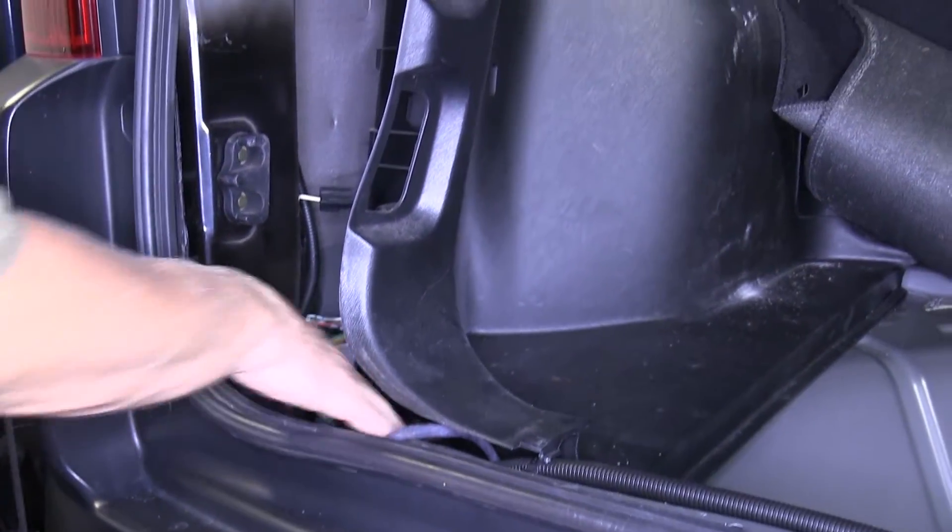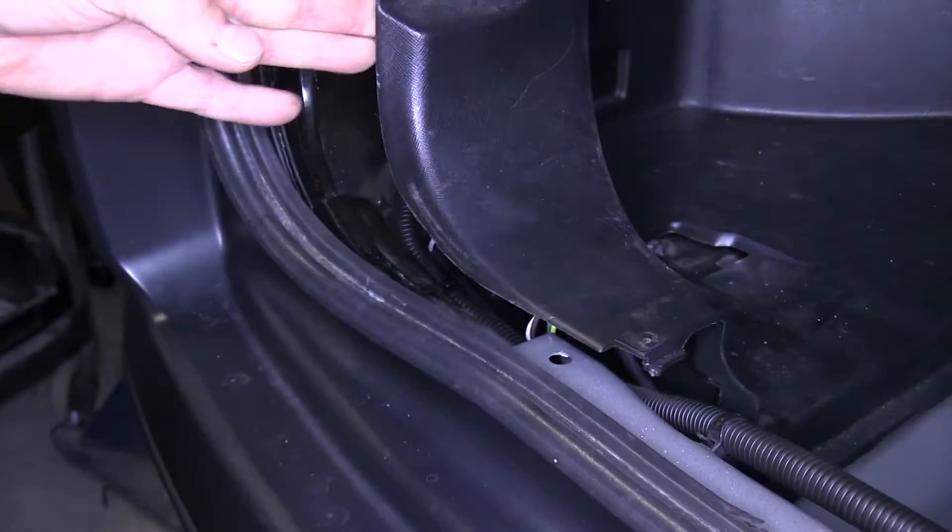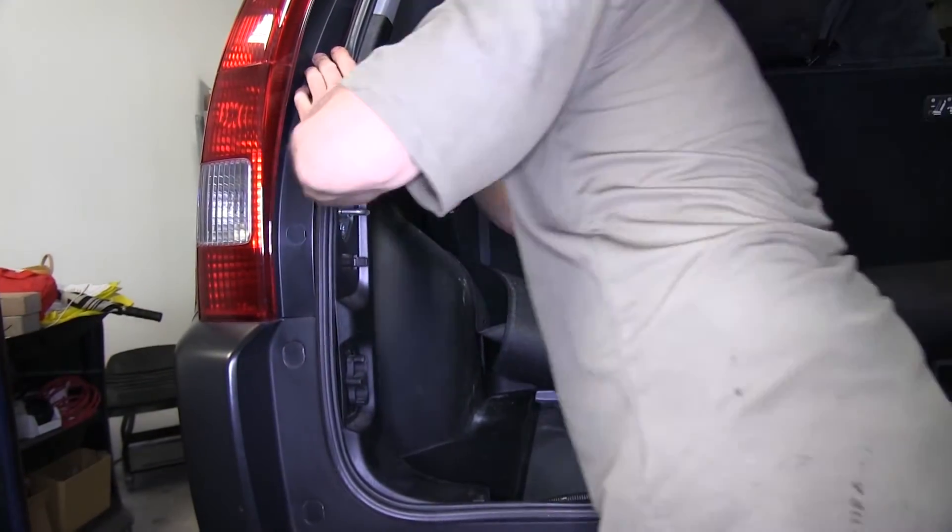Next we'll take a moment to secure the converter box with a zip tie to existing wiring inside the vehicle. Then we can go ahead and reinstall our interior components.